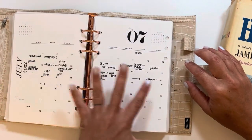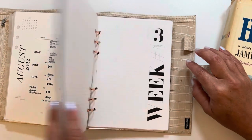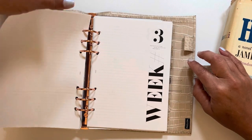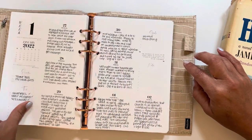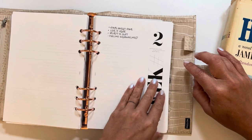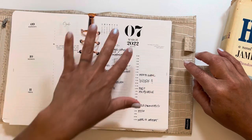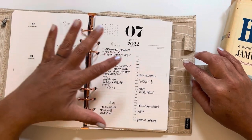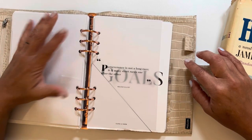I do the monthlies just to keep my schedule for the kids and all of our stuff, but other than that I don't do a ton of weeklies. I started weeklies trying to do some memory keeping and I look at this — I ended on week three. I tried to do dailies and that was not successful either, and I just kind of fizzled out.